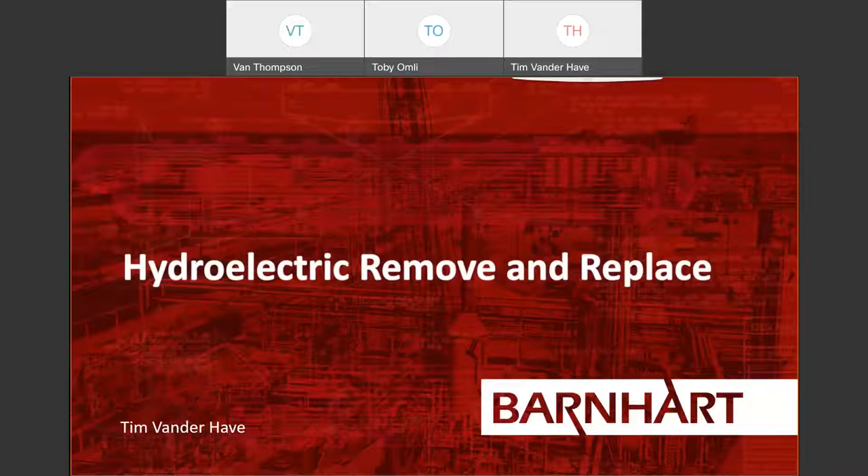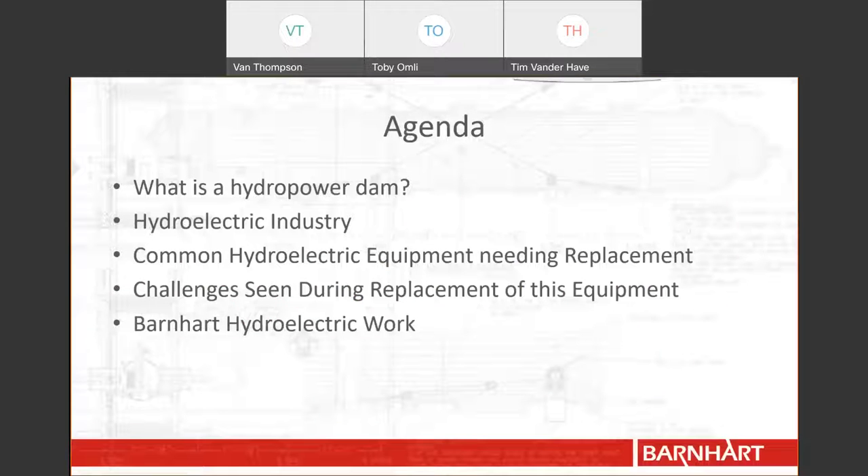Today I'll be discussing the hydroelectric industry and some removal and replacement methods for common hydroelectric equipment. The plan for today is to start out by discussing hydroelectric dams and how they work, then transition to the hydroelectric industry and some things Barnhart has noticed over the last year or so. We'll look at common hydro equipment that needs to be replaced, common pitfalls when performing this work, and finally some hydroelectric projects Barnhart has worked on over the years. Let's get into it.